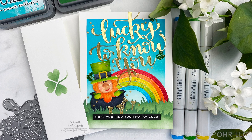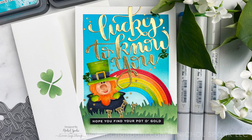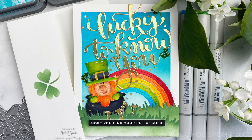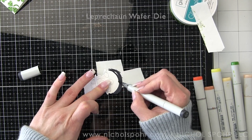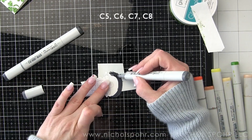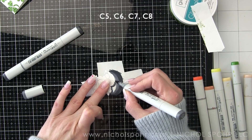Now let's get to creating this lucky leprechaun scene card. I was so inspired by this adorable die from the most recent Simon Says Stamp Love You 2 release that I decided to go ahead and create a fun little scene with it.